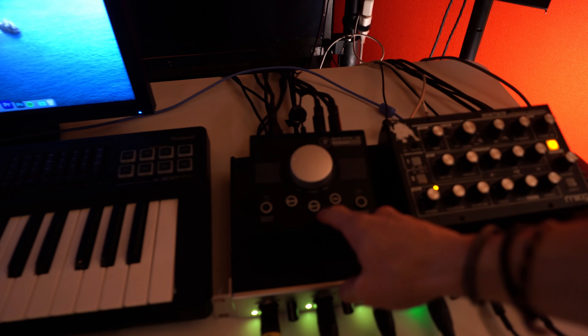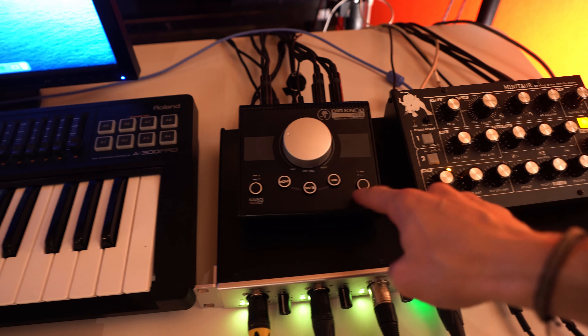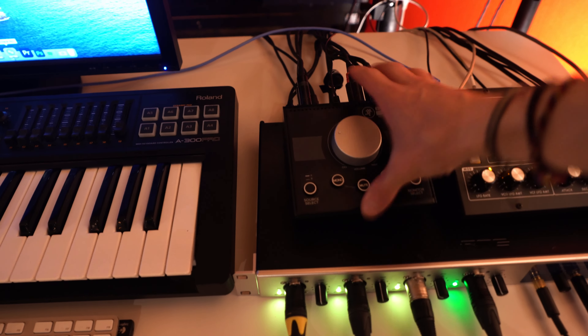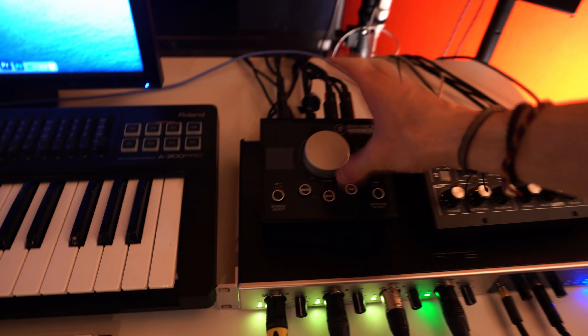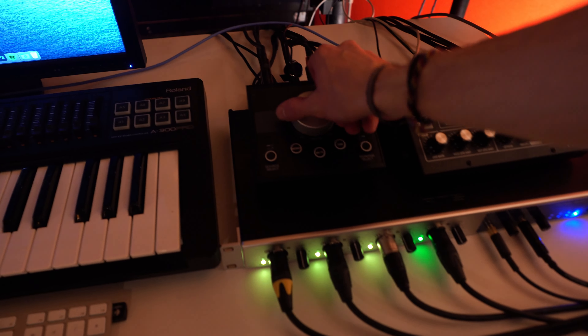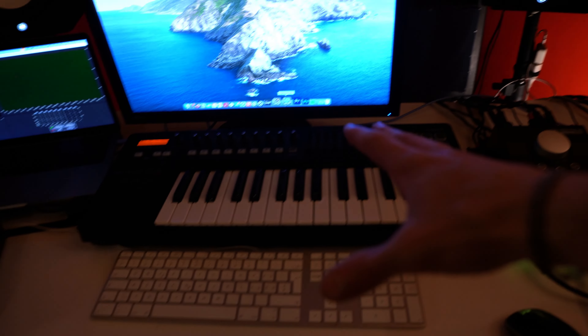Over here with the Big Knob I can switch between the different speakers. I really like this thing — it's a passive controller, so it doesn't require any battery or power. I just love the volume knob on it.